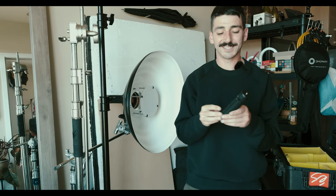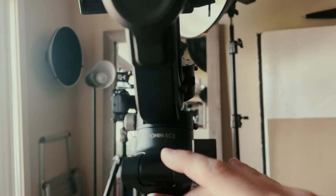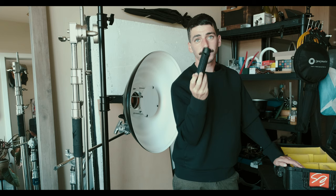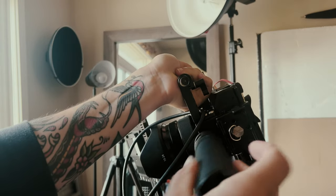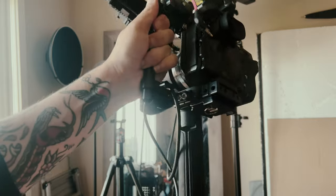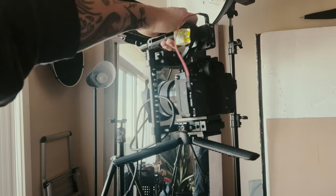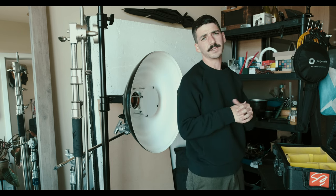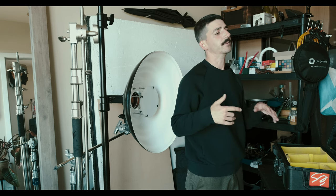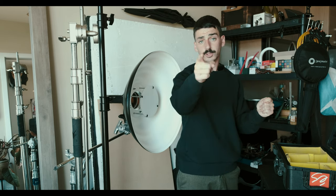These are the legs off of my gimbal — the Ronin RSC or something like that. What I do is I screw this to the bottom of my cage on my video rig and it creates just the smallest, perfect little tripod. I use this all the time. I do have the gimbal but I'm not going to bring it this time — I don't think I need it. Nowadays it's a bit easier to film handheld because cameras are so stable, lenses are stabilized, software can stabilize footage further, we can shoot in 4K and crop it. It's very doable handheld.